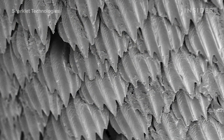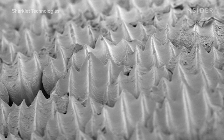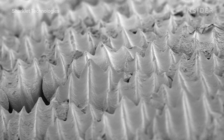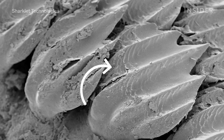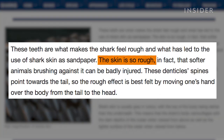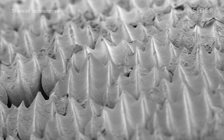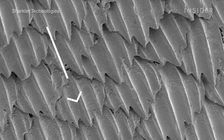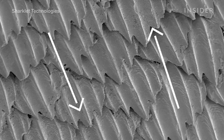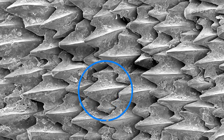Believe it or not, this is sharkskin. And it's a little different from your typical fishy scales. It's made up of thousands of dermal denticles, the tooth-like structures you can see here. And they're tough — so tough that sharkskin by itself can badly injure animals. The trick to sharkskin is not just those denticles, it's how they're structured. All those denticles point backward, making them smooth one way but incredibly sharp and rough the other, sort of like tiles on a roof. That specific shape and alignment interact with water in astounding ways.